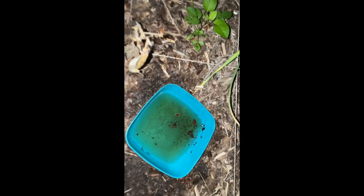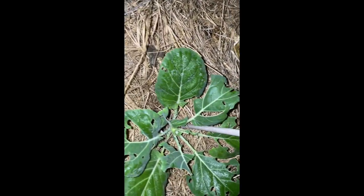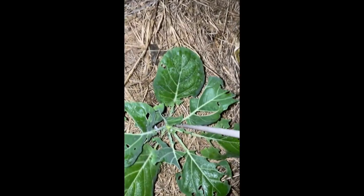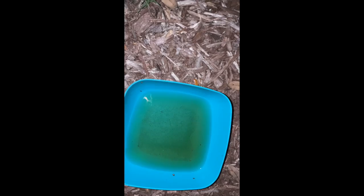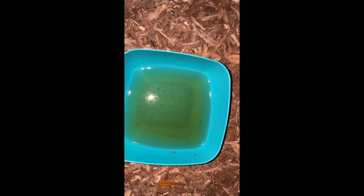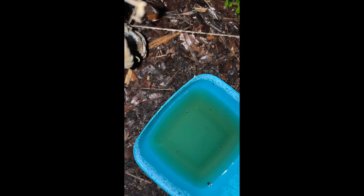All right, ladies and gentlemen — night one. We have nothing in the bowl; this is just some wood chips over here in the raised bed. There aren't any damages or slugs on my kale and collard plants, so we're looking good. Over at the other bowl — nothing either, just some dust and dirt particles. Night one: zero.